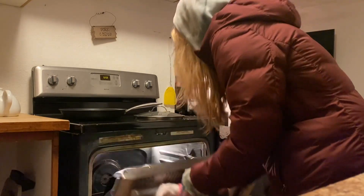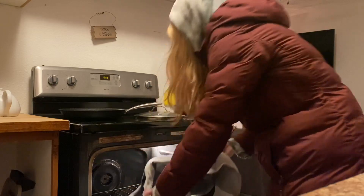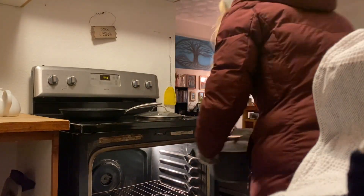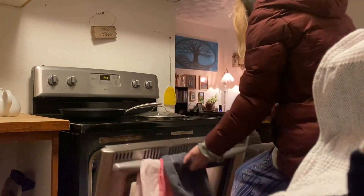So now we're gonna preheat the oven to 425 with the dutch oven inside.